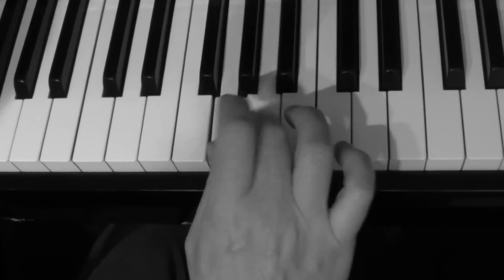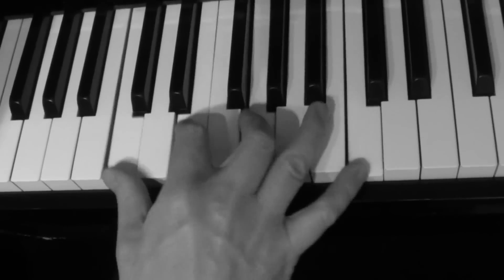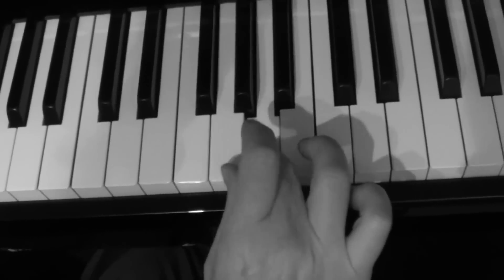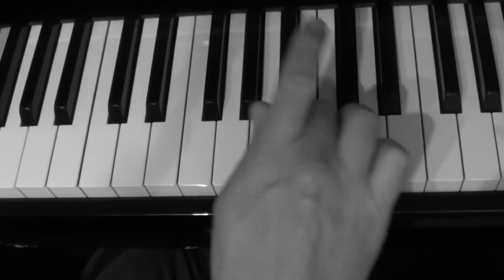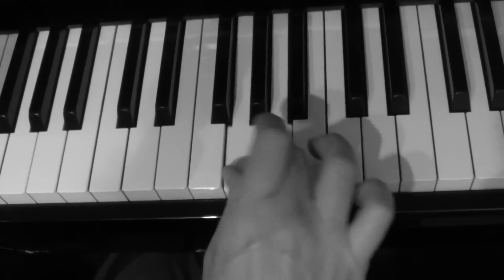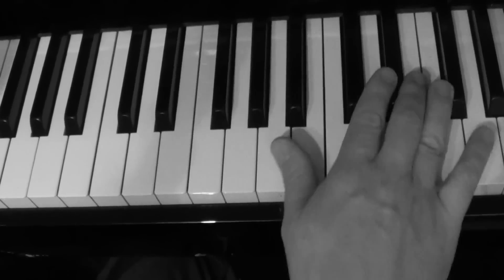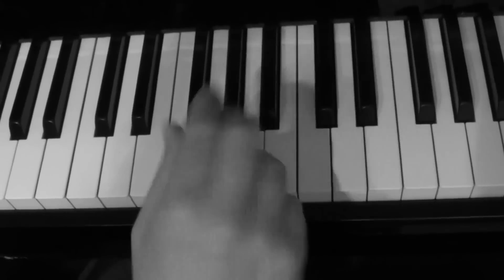Let's do it again. See how big. And then it carries on.